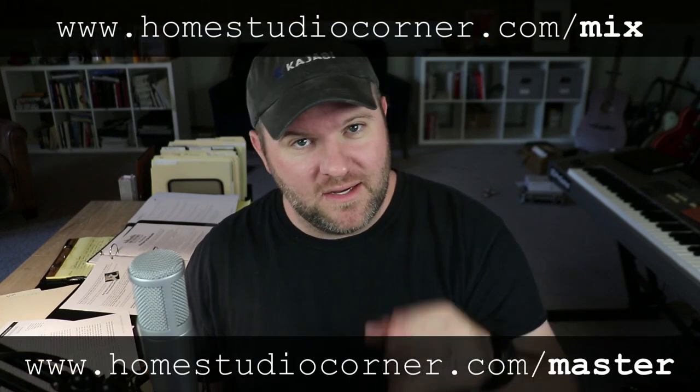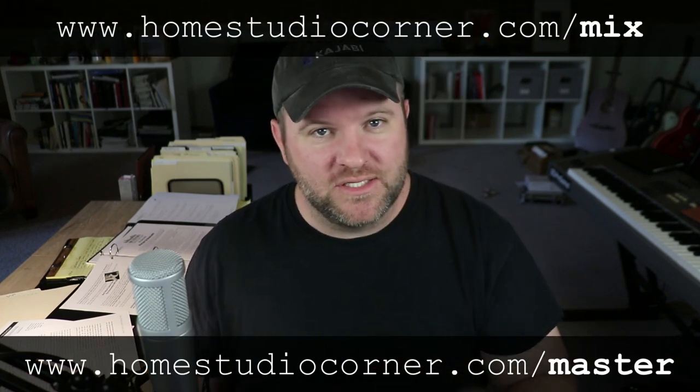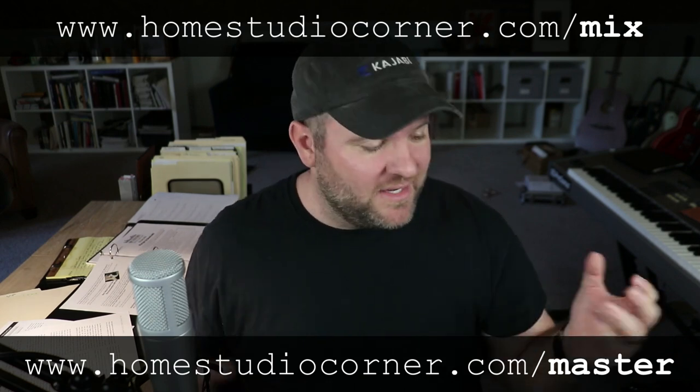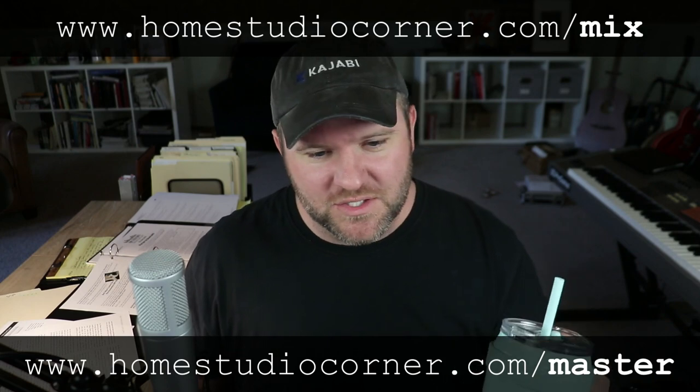Again, those links are homestudiocorner.com/mix or /master. You can check those out, see if they're right for you, come try them out — I do have a guarantee on them. I didn't mean for this to become a commercial, but it just made sense based on the questions that we got.